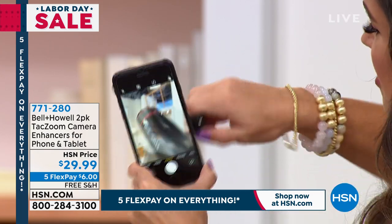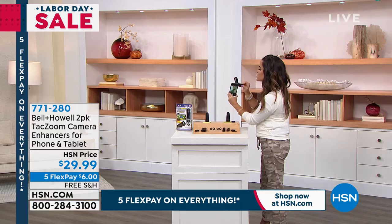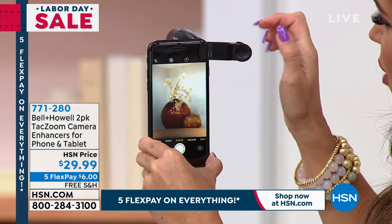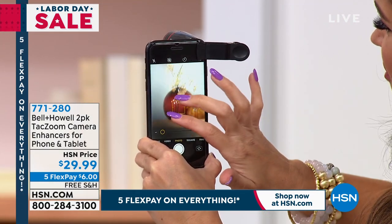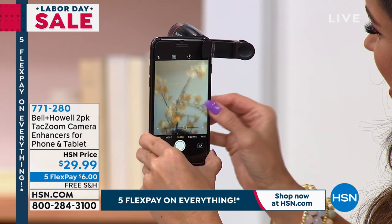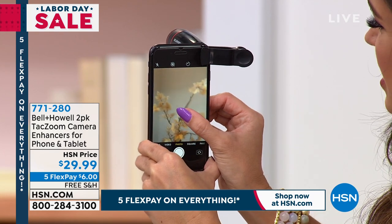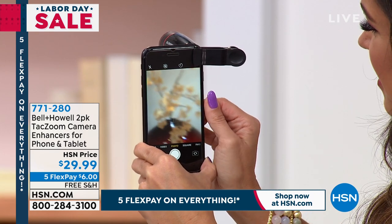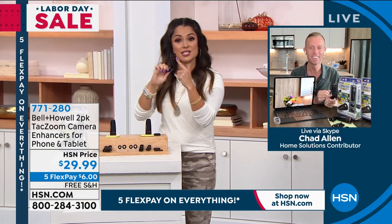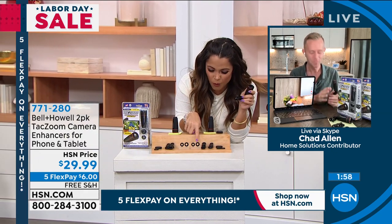All you do is take it, clip it, and put it right over the camera - it just takes a second. Now look how close up that is. You can pinch and zoom even further. O-M-G. The amount of detail - I can see every little leaf. It's so great. And the neat thing is, that's just one lens - the telephoto lens.